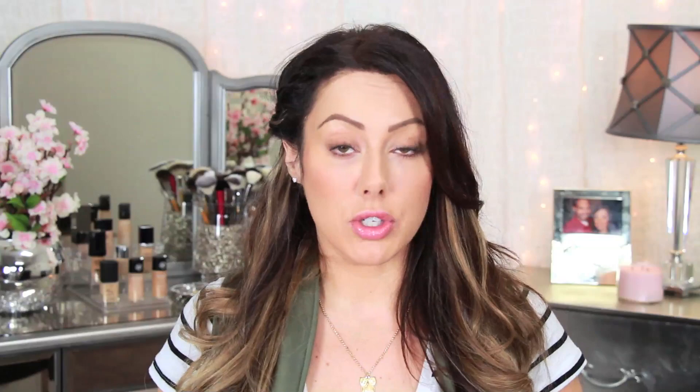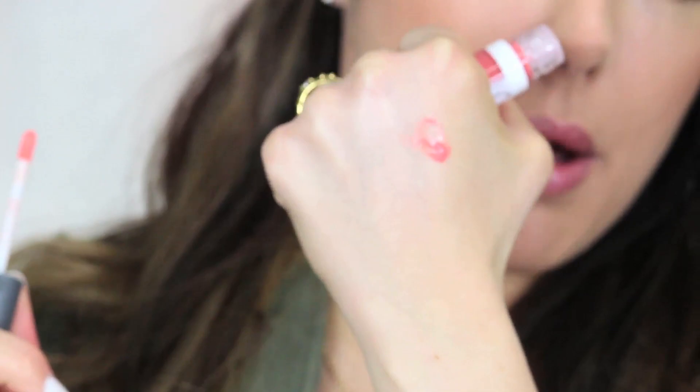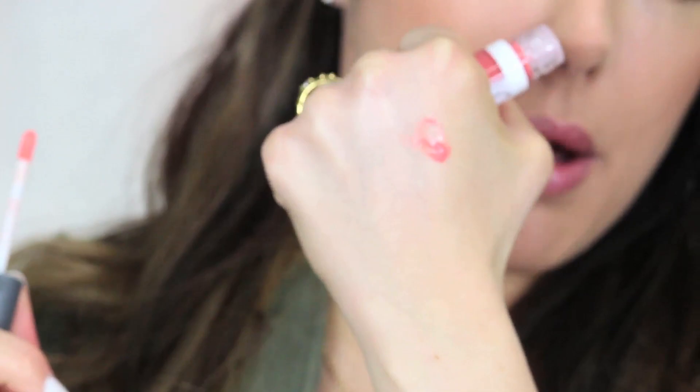So let me do a couple swatches for you guys, and I'll post pictures of these on the Makeup Geek site too so you guys can check out the colors. This one here is the color Cantaloupe — hopefully that's picking up on camera — it's a really pretty peachy coral color.